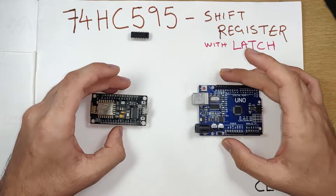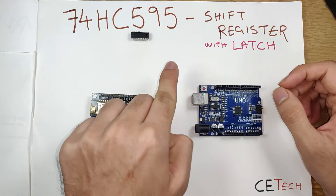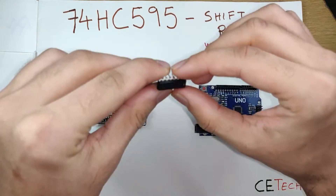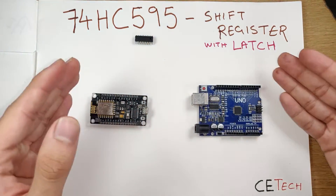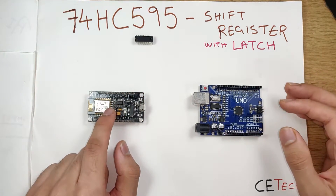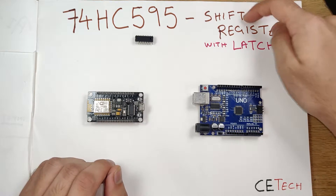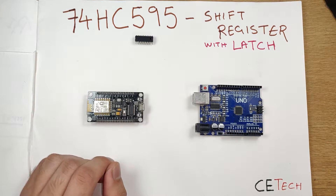Hey, what is up guys, Akars here back with another video. Today we will be taking a look at the 74HC595. This IC is a pretty popular IC in electronics. It is used in many projects wherein ESP8266 or the Arduino Uno is involved. It's a shift register with a latch.